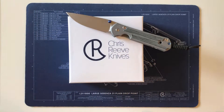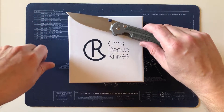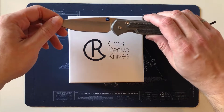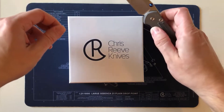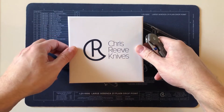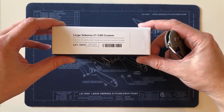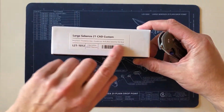Hi, welcome to my study and to all those interested in this sort of thing. Today is the arrival of a Chris Reeve Knives Sebenza 21 — the first of this kind that I've had — which is a computer-aided design custom.